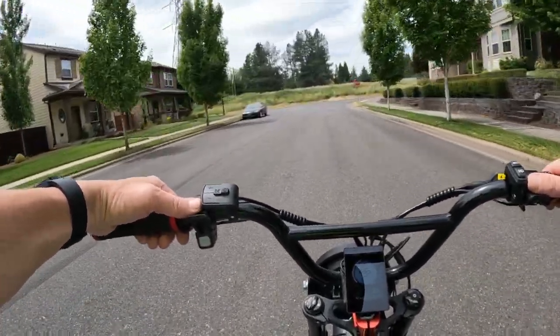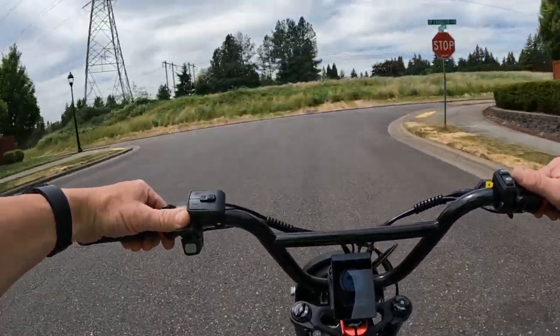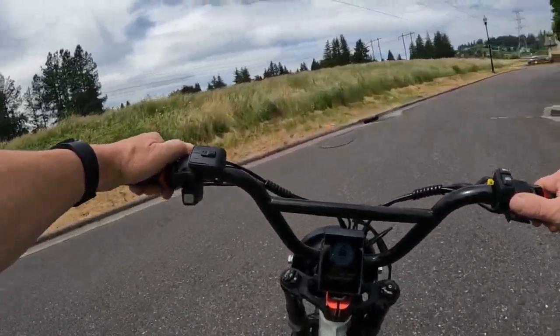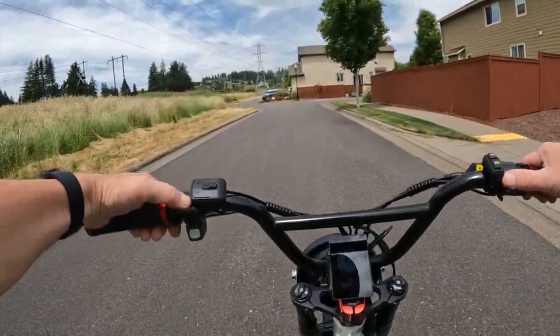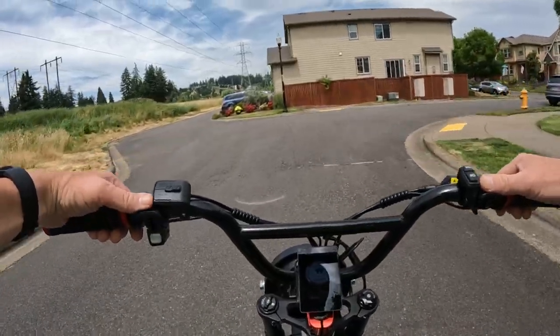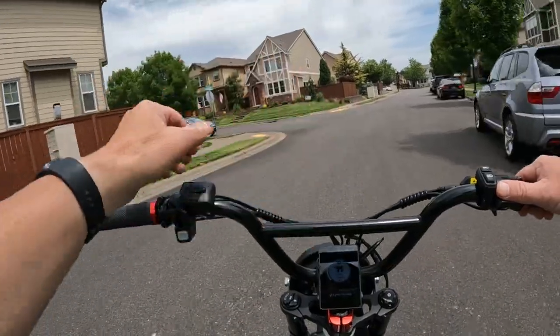You're going to notice a quicker takeoff on the new bike with the geared hub motor, as opposed to this one being the gearless which is a little slower on the takeoff. But the top end speed is definitely going to be higher on this bike than the new one.